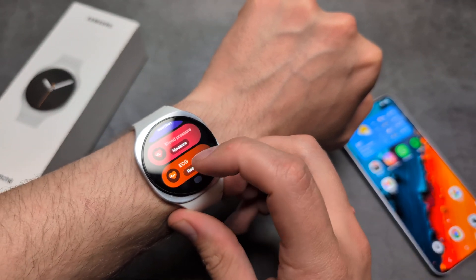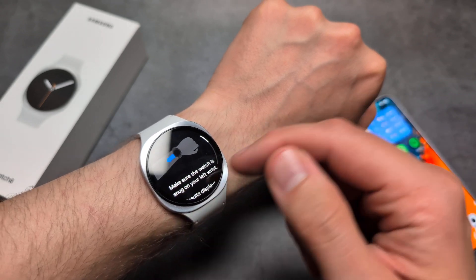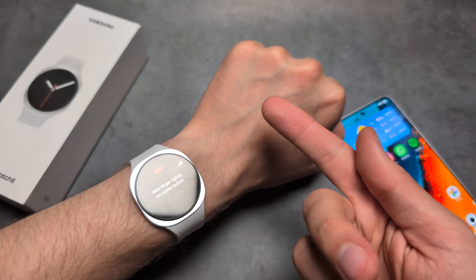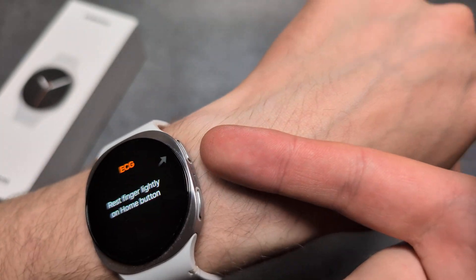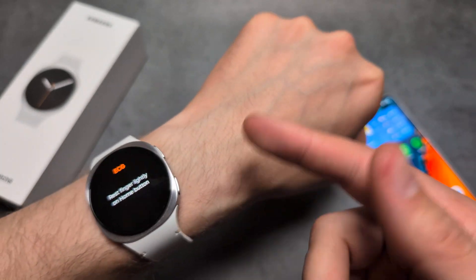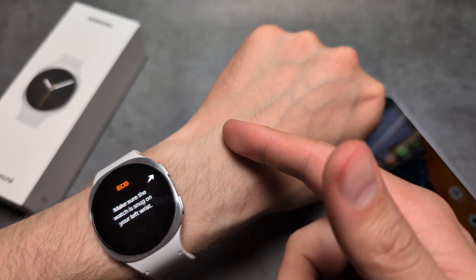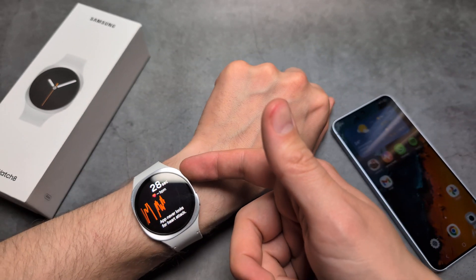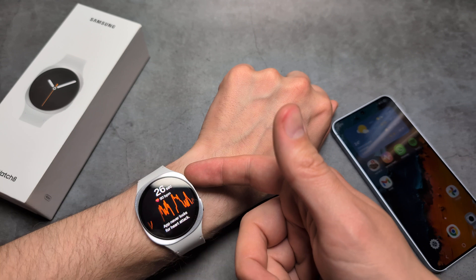The first time you click it will ask you for a bunch of things. Then we simply need to take a finger and rest it on this upper button over here. While you do this, make sure not to touch yourself — only the button. Let me hold it like this and also stay very still.